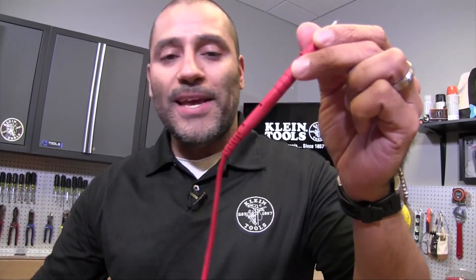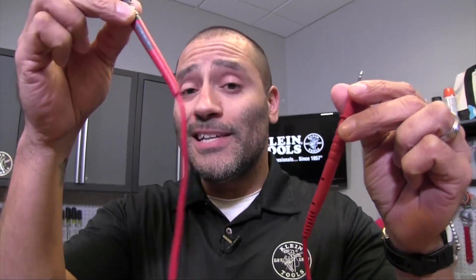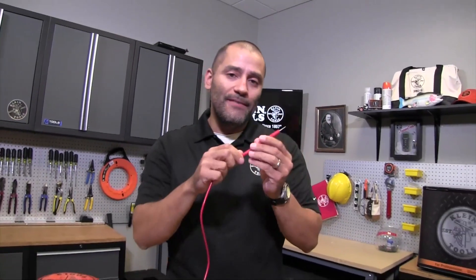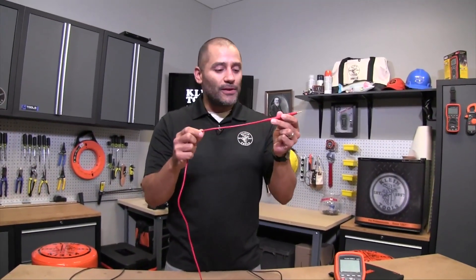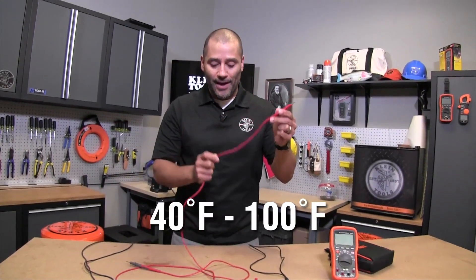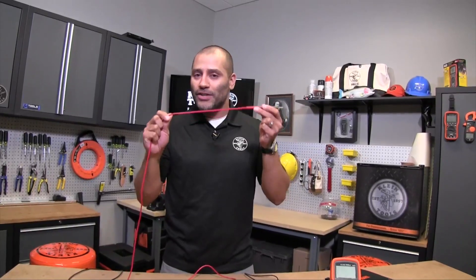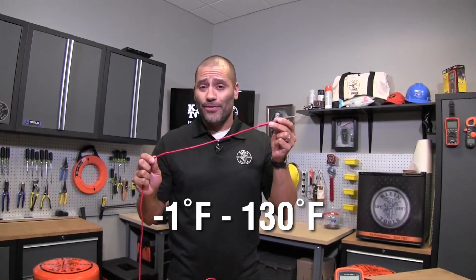This right here is our new silicone leads, the 69416, with a silicone coating on them. There's a huge difference between the two. PVC leads have a very limited operating temperature range — around 40 to 100 degrees Fahrenheit — however a silicone coated lead gives you a much broader range, down to negative one up to 130 degrees Fahrenheit.